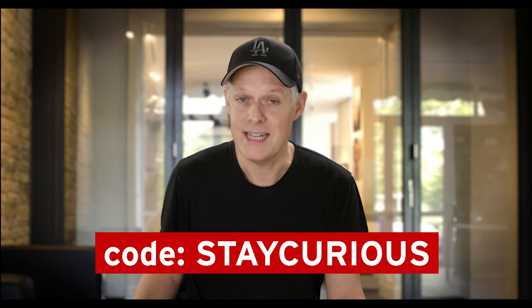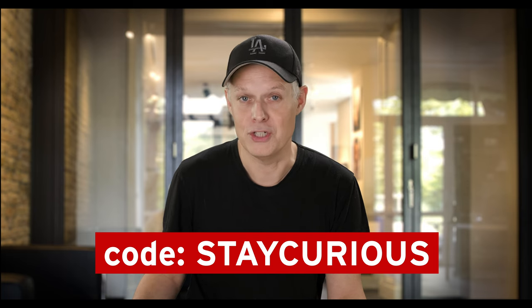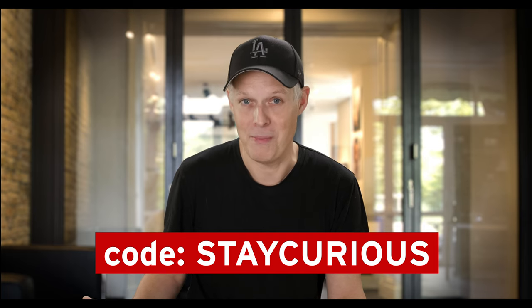If by now you're interested in trying Dehancer yourself, as I mentioned there is a two-week free trial available. And if after that period you're ready to buy your own license, please use the code STAYCURIOUS to get 10% off — and I'm going to get a small commission as well, just to be open about that.